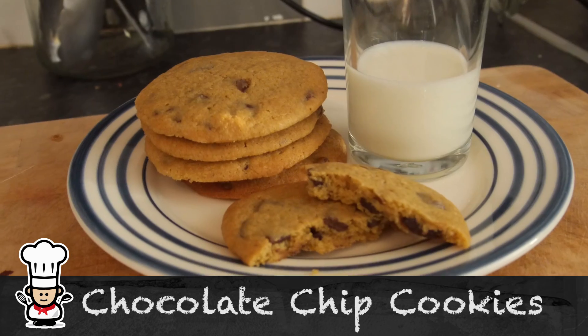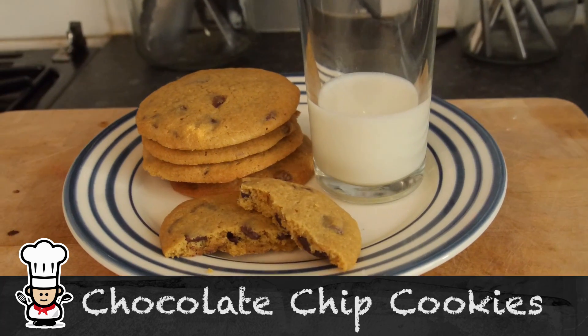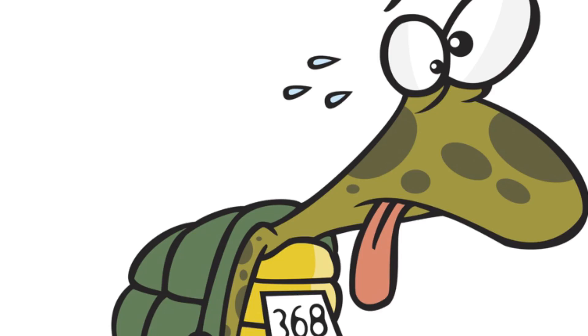Howdy folks, how's it going? Welcome to my Virgin Kitchen. Today I'm showing you how to make chocolate chip cookies — they look amazing, right? I can't tell you how delicious, how simple, and ultimately how quick they are from the moment you make them to getting them in your belly, which is the most important thing.